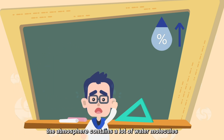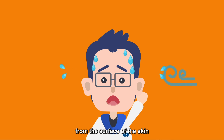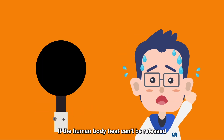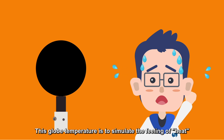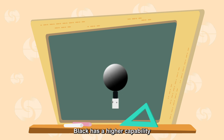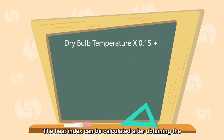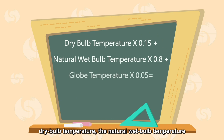When it's humid, the atmosphere contains a lot of water molecules, which inhibit the evaporation of sweat. Light wind is unfavorable for bringing heat away from the surface of the skin. If the human body heat can't be released, people will feel stuffy and uncomfortable. This globe temperature is to simulate the feeling of heat. Black has a higher capability to absorb radiant heat than other colors; therefore, the temperature measured by the black globe thermometer can effectively reflect the effect of radiant heat. The heat index can be calculated after obtaining the dry bulb temperature, the natural wet bulb temperature, and the globe temperature.